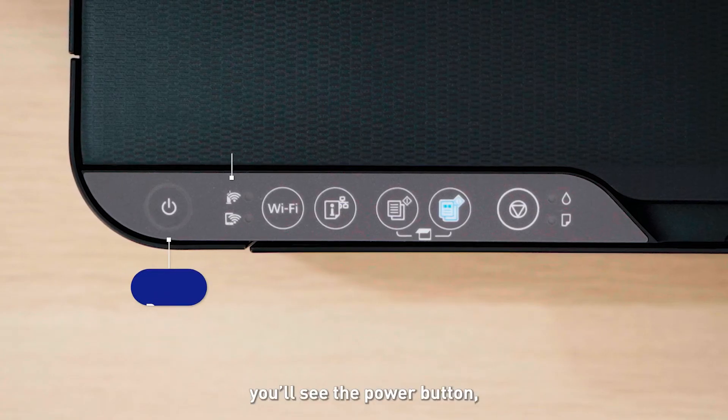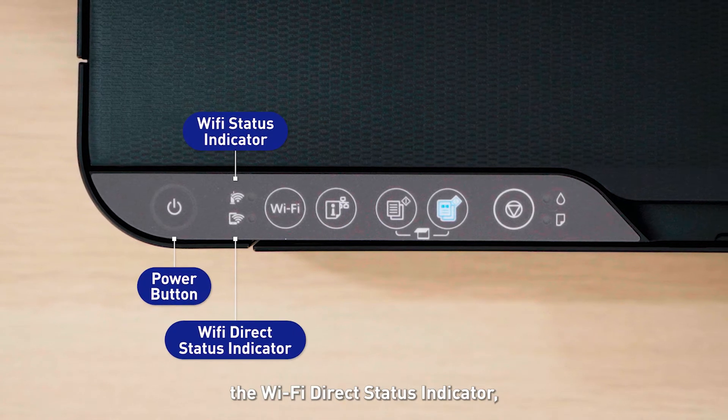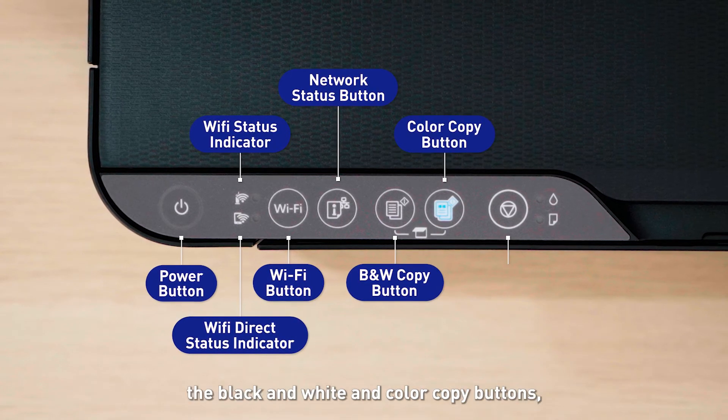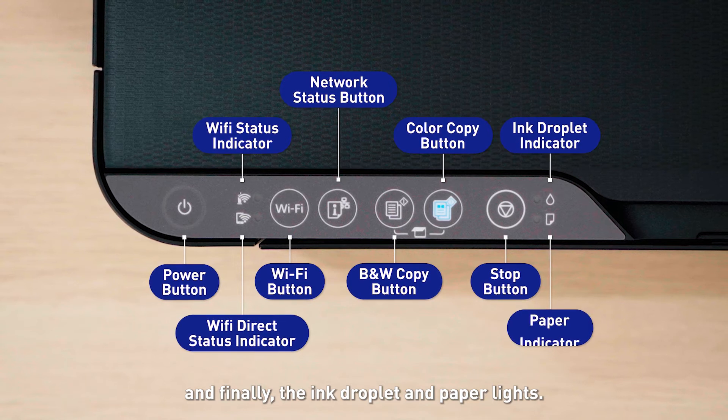On the control panel, you'll see the power button, the Wi-Fi status indicator, the Wi-Fi direct status indicator, the Wi-Fi button, the network status button, the black and white and color copy buttons, the stop button, and finally the ink droplet and paper lights.